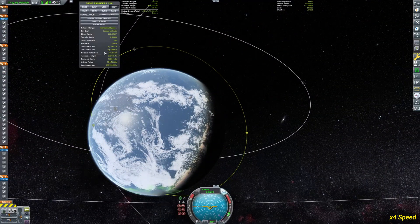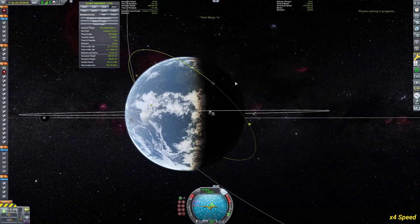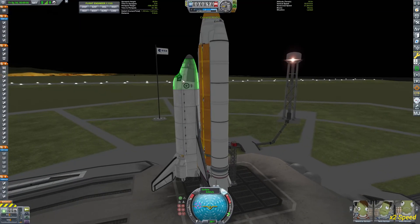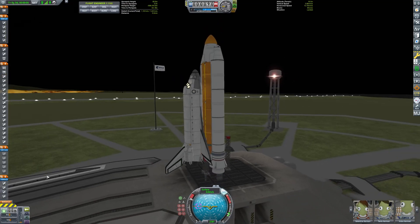This roughly depicts the real-world projection of the ISS. I'm just time-warping until it's almost above the KSC, aiming for about 355 degrees phase angle or something like that, and now I'm going to show you the launch.